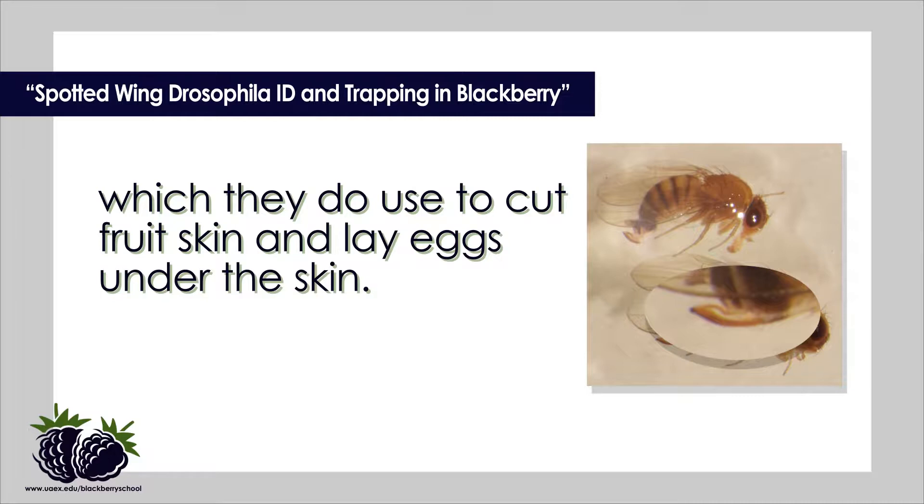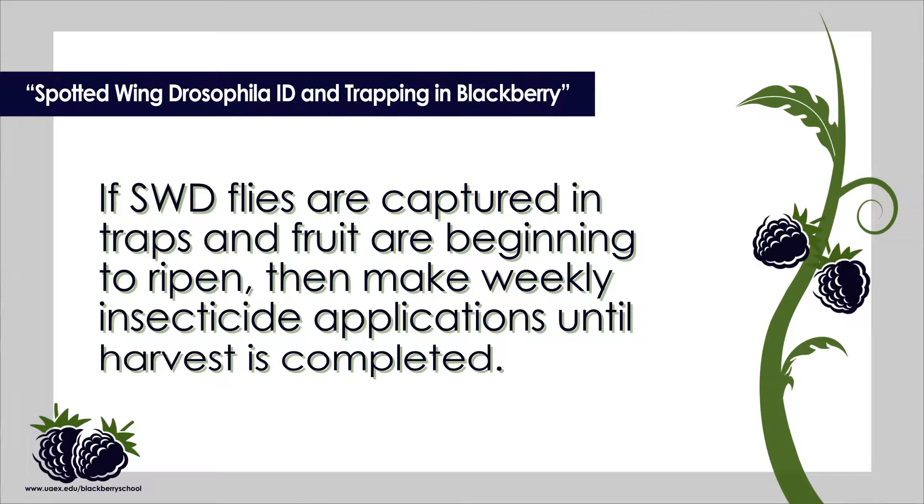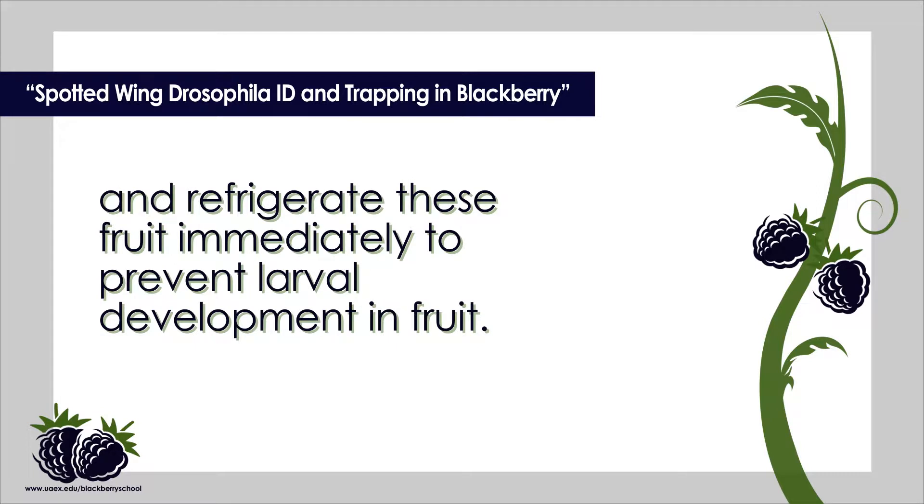If SWD flies are captured in the traps and fruit are beginning to ripen, then make weekly insecticide applications until harvest is completed. It is recommended that growers harvest daily or every other day to lessen egg laying, and refrigerate these fruit immediately to prevent larval development. Also, remove overripe and rotten fruit from a planting to reduce fly numbers. We have had success using one millimeter mesh insect screen to exclude flies from laying eggs in berry plantings.